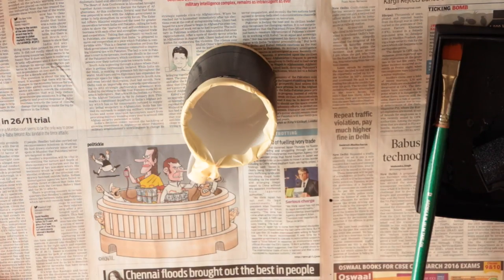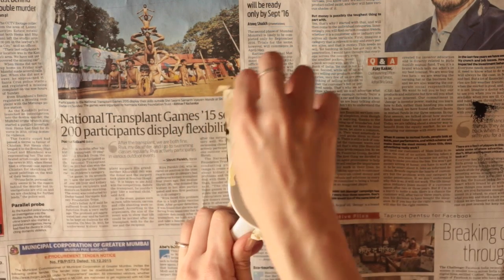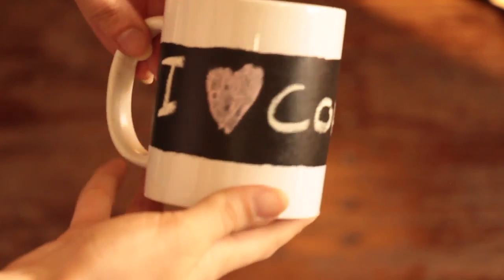Let it dry for a few minutes and then add on a second coat and let it dry again. After it's dry just pull off the tape and your mug is ready.